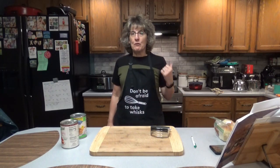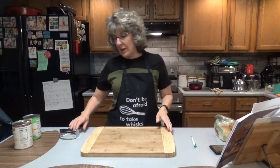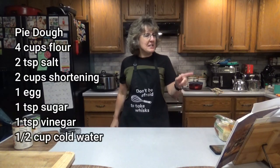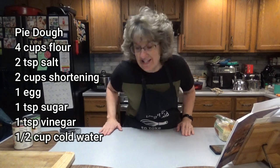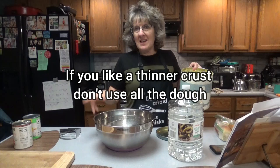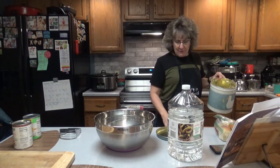Go ahead and preheat your oven to 400 degrees. I'm going to have to make my pie dough real quick since I don't have an extra Pillsbury one. For the homemade pie dough you'll need four cups of flour, two teaspoons salt, two cups of shortening, one egg, one teaspoon sugar, one teaspoon vinegar, and one half cup of cold water. If you're making homemade dough, don't preheat the oven yet because we'll put the dough in the fridge for about an hour. If you're using Pillsbury, go ahead and preheat to 400 degrees.